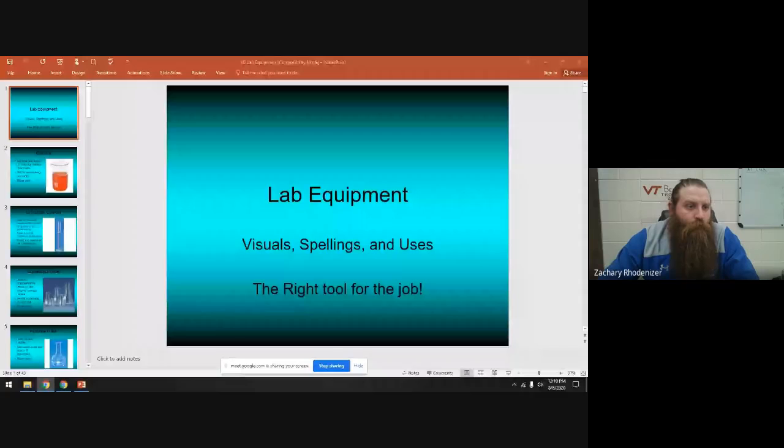Alright guys, we're going to talk about lab equipment today. Make sure that you watch this video all the way through. The big goal is to be able to identify the name of the tool, the use of the tool, and make sure you can spell it right.